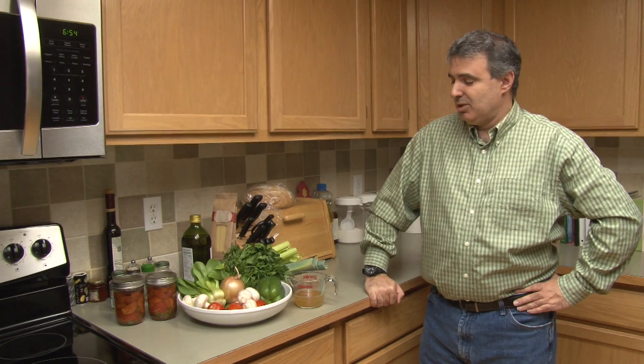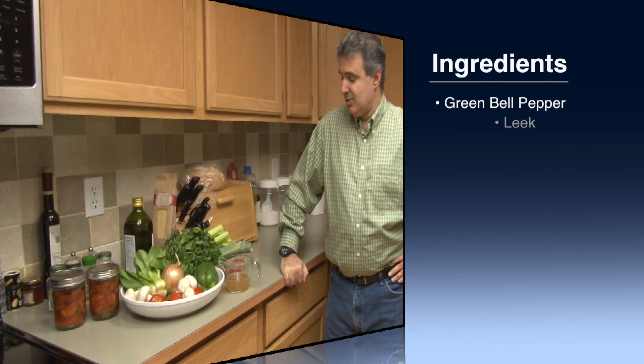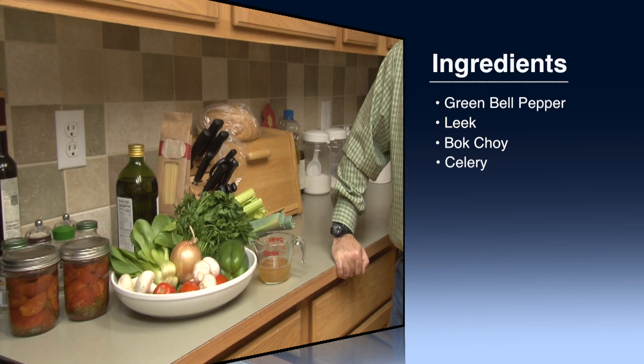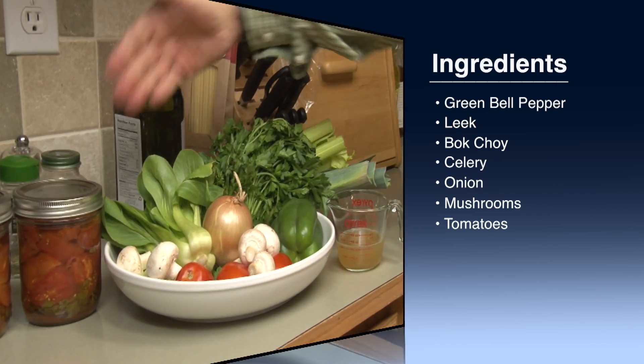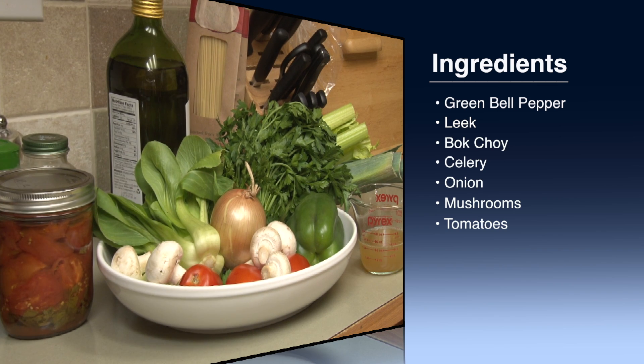As you can see here, besides the bell pepper, mushroom, and onion, I also have bok choy, parsley, celery, and leeks. A few months ago I had canned a bunch of tomatoes from my garden, and that's what's in the two jars here. We'll be cooking with those today as well.